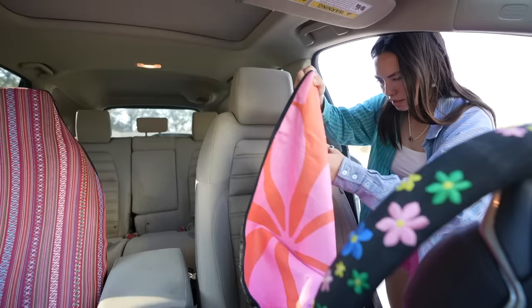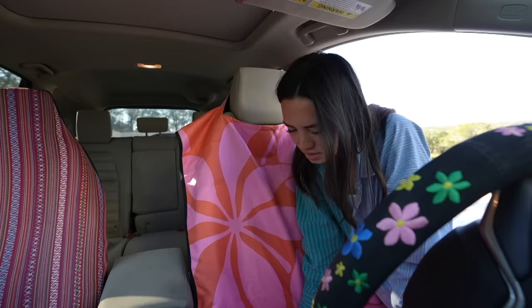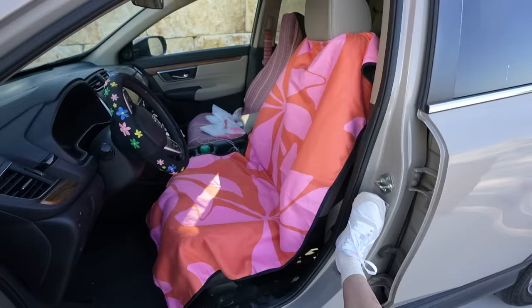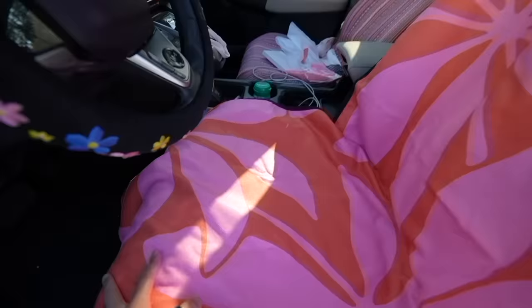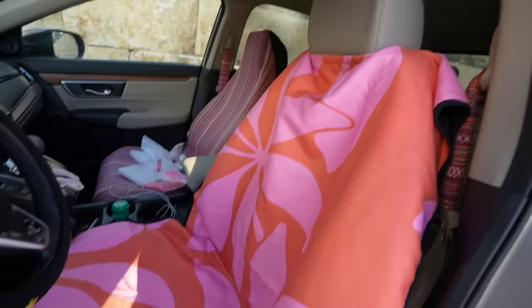I don't understand how my seats are already so stained. One of my goals is to take better care of my things because this is embarrassing. I think you just slide it over the headrest. Okay, is that it? This does not look good. So this is what it looks like — it doesn't tie at the bottom like my other ones do and it doesn't cover the headrest. It just sits like a towel and it's grippy underneath, because I think it's just for if you go to the pool or the lake a lot. Let me know if you think I should get double of this or if I should just not use it.